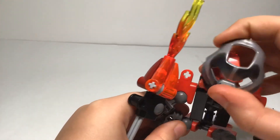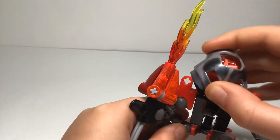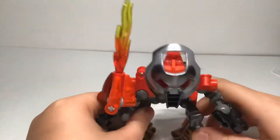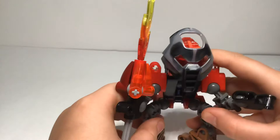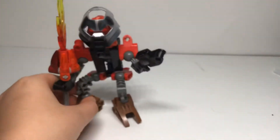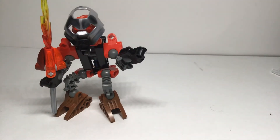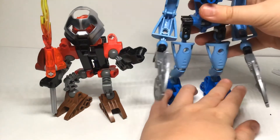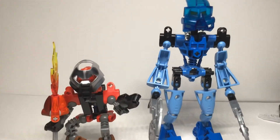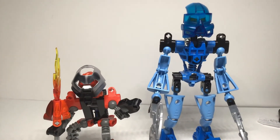If you're wondering how big he is, I would bring out an original Toa Mata, but at the moment I don't have any on me right away. Actually, I do have a Toa Mata right next to me — it's just not Toa Tahu. I have Gali, she's right next to me. There he is next to Gali. That looks pretty good.